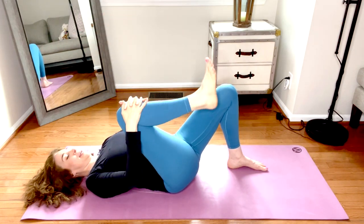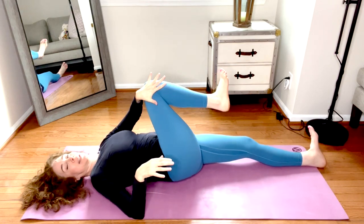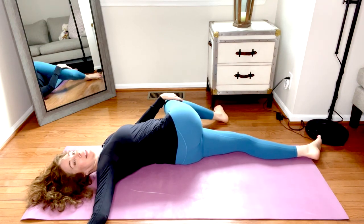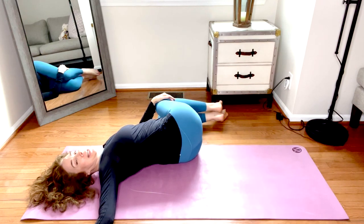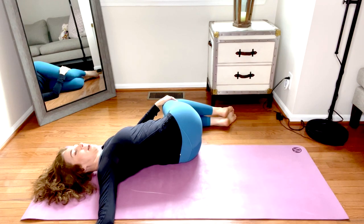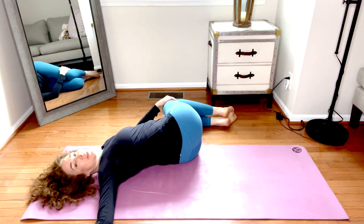Hug that right knee in, straighten the left leg. With the left hand, reach across and twist over to the left; bring that right arm out to the side. If this isn't comfortable, you can place a pillow or block under the right knee, or you can bend both knees and stack the knees for a gentler twist. Find a spot for the neck that's comfortable — your gaze can be toward the knees, straight up, or maybe across toward the right fingertips. Do what feels good.